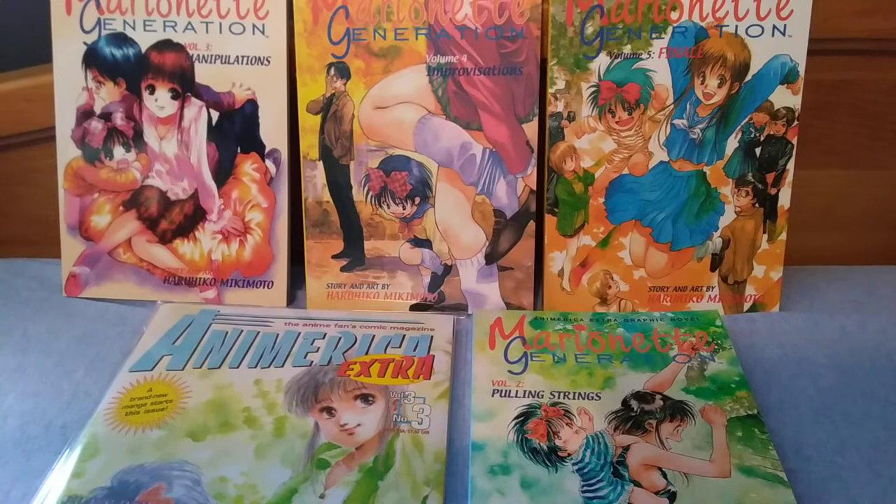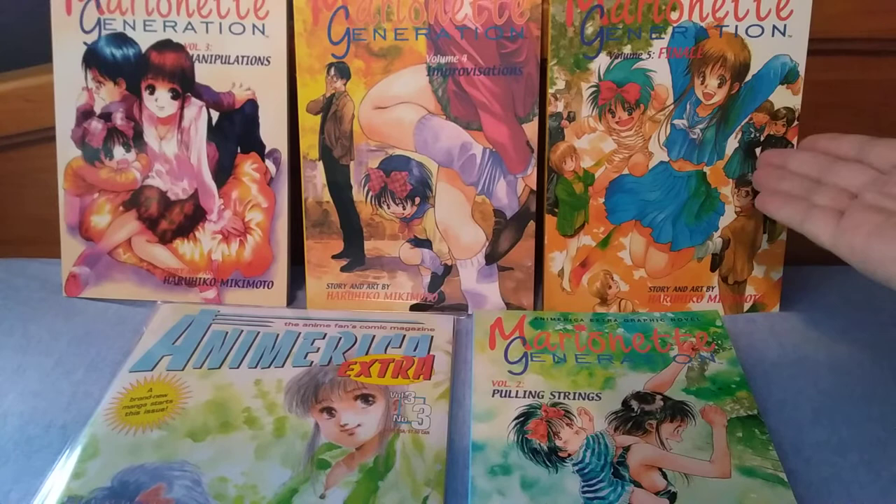The main problem with Marionette Generation — and there are so many problems — is that the story doesn't go anywhere. You don't understand what's happening because the mangaka doesn't understand what's happening. It tries to be supernatural and sci-fi-esque: there are chapters where Lunch is meeting other dolls, and whatever her spirit or essence is, there are others like her that have kind of gone into other beings. She just happened to go into a doll, whereas some of the others have gone into other things. It's very strange and weird and doesn't make a lot of sense.